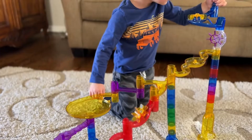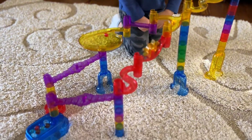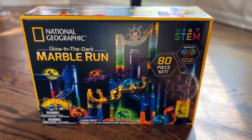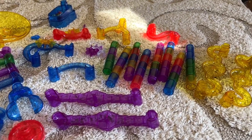This is the National Geographic marble run, and kudos to National Geographic because I don't know who loves this thing more — me or my kids. Look at it, it is so cool, it is so fun. My three-year-old and I made that one in about five minutes. This is the small version, which comes with 80 assorted pieces.